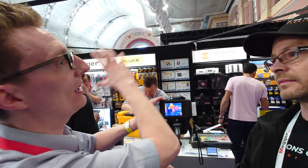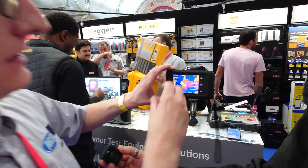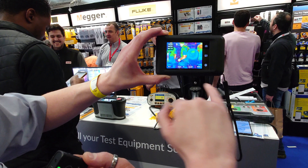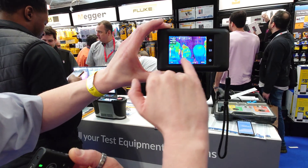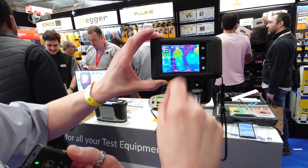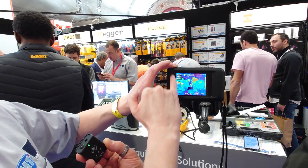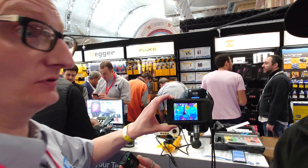Especially if you're doing quite large areas, you can move around to see what's going on. You can also change your color palettes, like you can do with most thermal imaging cameras. One thing I do like as well is you've got the main center spot, but there's a little blue and red dot moving around on the screen, finding the coldest and hottest spot. It will tell you where it is and give you the value up there.